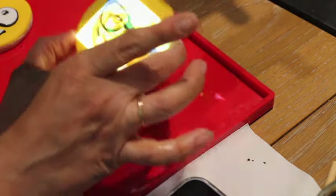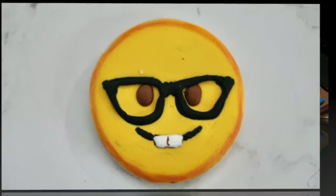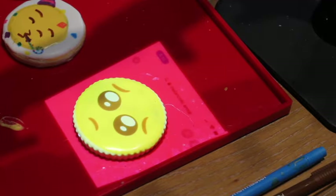Always remember to shake your cookie — the nerdy one. Now, this is a very famous emoji.